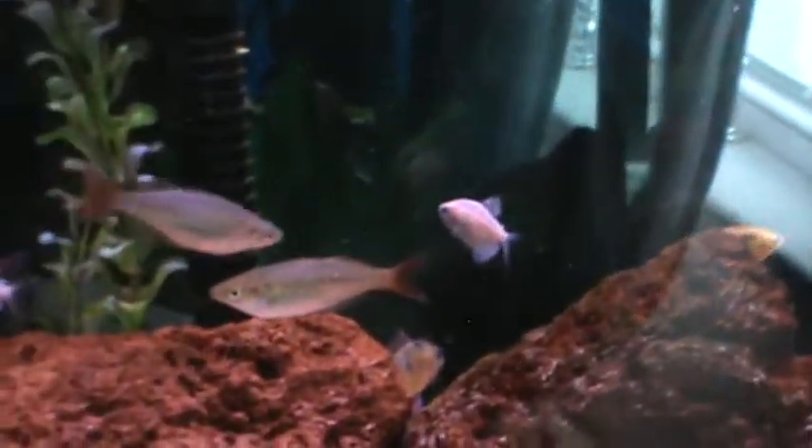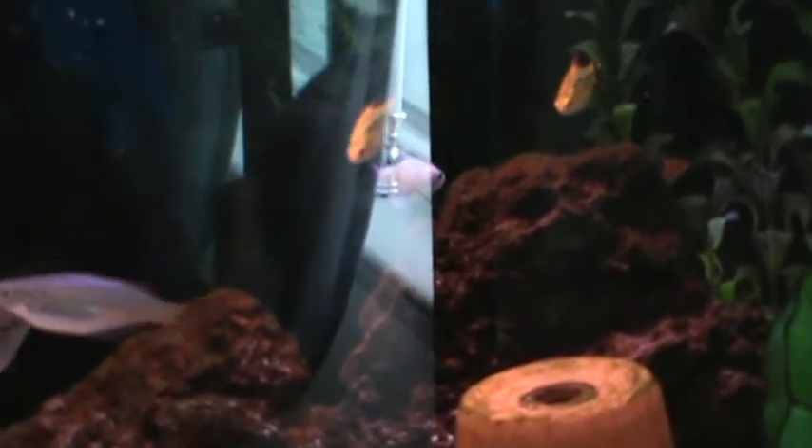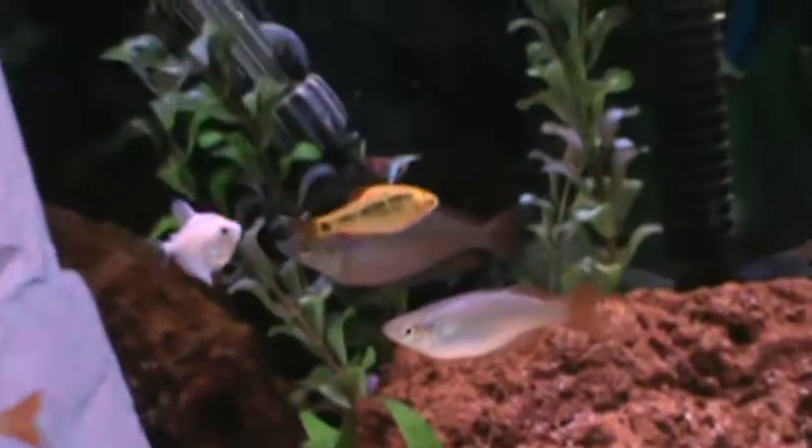Or what you can do is put them right next to a natural sunlight source like a window, so that way the sunrise catches them and kind of entices the breeding. Once they start breeding, the male is going to chase the female into the plant or spawning mop that you use.